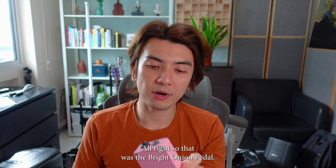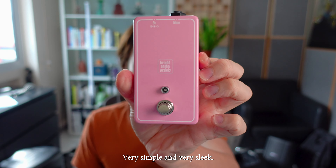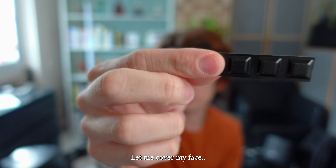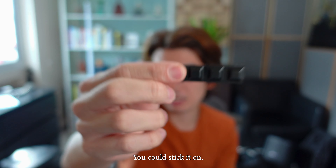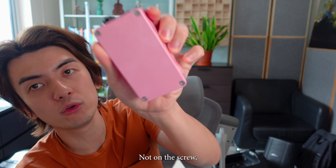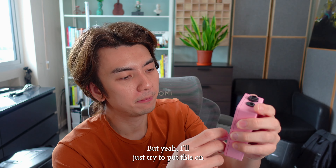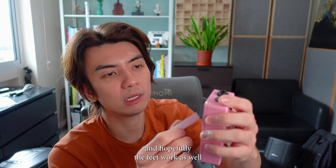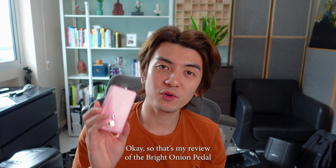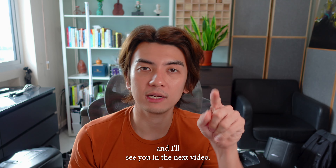That was the Bright Onion pedal. The pedal looks pretty good — very simple and very sleek. They also included four rubber feet that you can stick on the bottom. I'll stick them on, though not over the screws since I have to access those to change the battery. That's my review of the Bright Onion pedal and why you need a switch for your live performance. Thank you for watching Guitar Street and I'll see you in the next video.